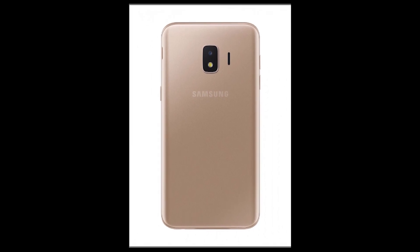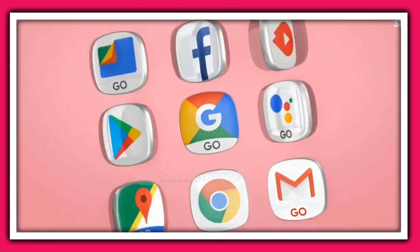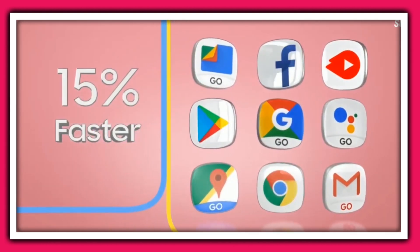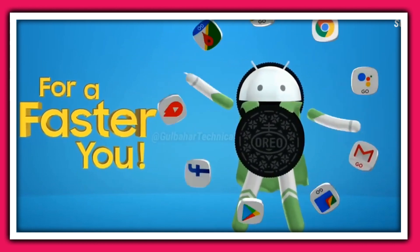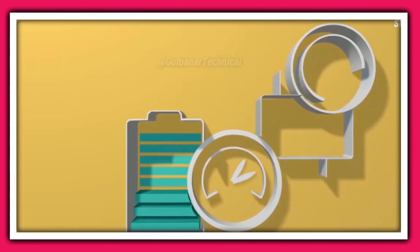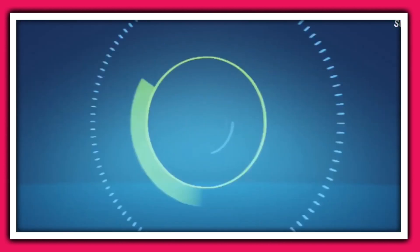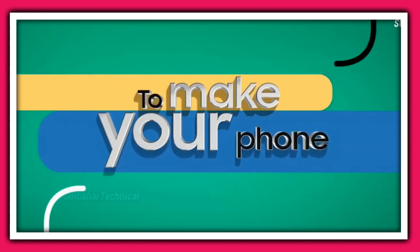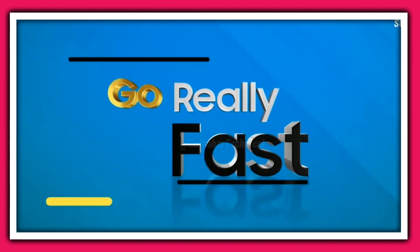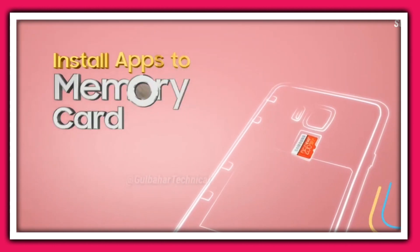Moving to the rear side, we have a single camera setup — a pretty basic 8-megapixel sensor. Below that we have an LED flashlight. The camera can record 1080p video, but be mindful of storage because the Galaxy J2 Core 2020 comes with 16GB of built-in memory, and you only get 11.7GB of usable storage, with the rest used by the OS.